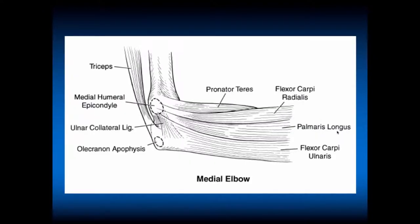When we look medially, you have an open olecranon apophysis in the skeletally immature. This can sometimes lead to an Osgood-Schlatter's of the elbow, where the triceps is pulling and the athlete can have an apophyseal injury of the olecranon. You also have the ulnar collateral ligament, and as mentioned, the medial epicondyle is here with the flexor pronator origin. Deep is where the ulnar collateral ligament connects, not onto the medial humeral epicondyle.